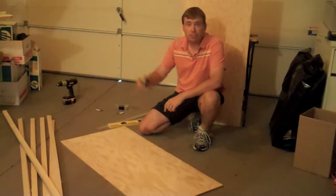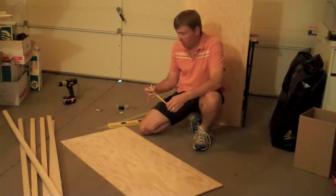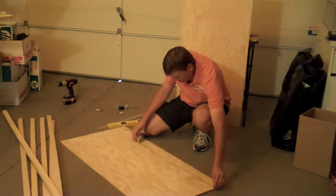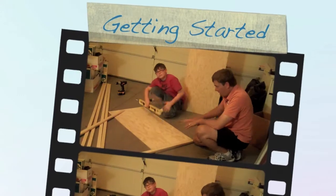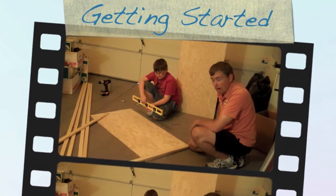The height of my counter is 36 inches high, so I'm going to make this plywood fit just underneath it. So I'm going to start off by measuring out 36 inches. After measuring everything out, it looks like we can make an 11-screen rack.